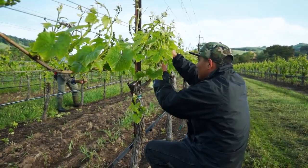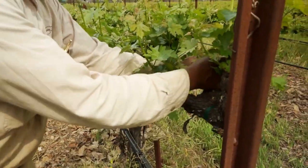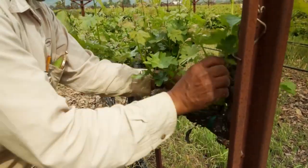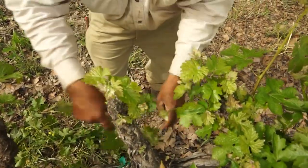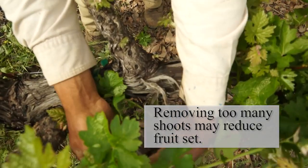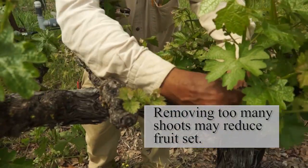In some cases, thinning of weaker primary shoots should be done to help balance the canopy and improve fruit quality. However, removing too many shoots also has the potential to stimulate rapid growth of the remaining shoots during the flowering period, which can reduce fruit set.